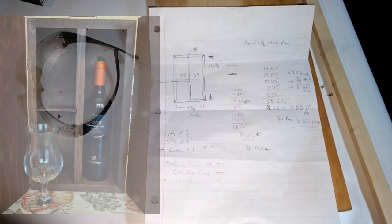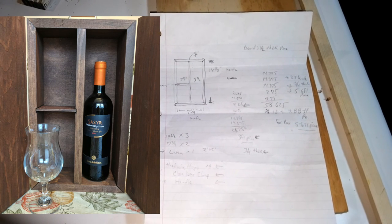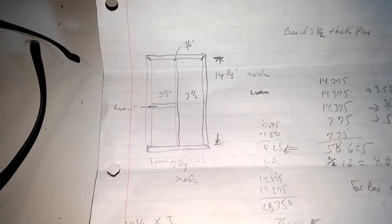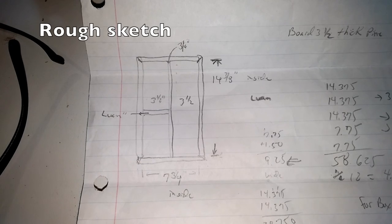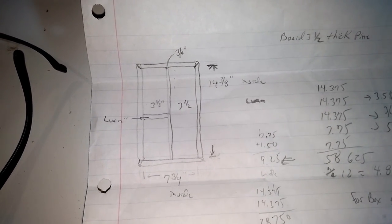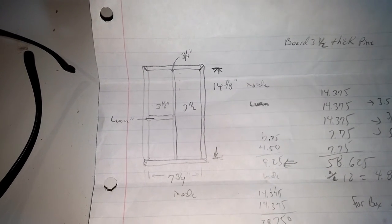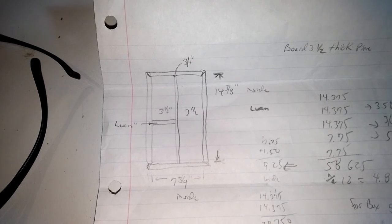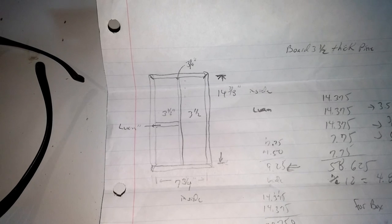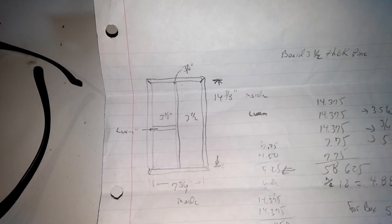I wound up taking some glasses that I showed you in a previous picture, lined them up one on top of the other, and sketched out what I would like to see. In all my sketchings, this is what I figured our dimensions are going to be. I did all my dimensions from the inside, so the outside of the box is going to be a little bigger — by three-quarters up and three-quarters down, an inch and a half altogether. The idea was to keep the bottle on the right-hand side and the glasses on the left.